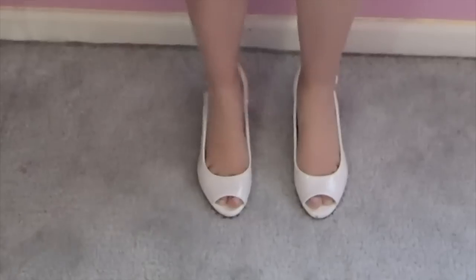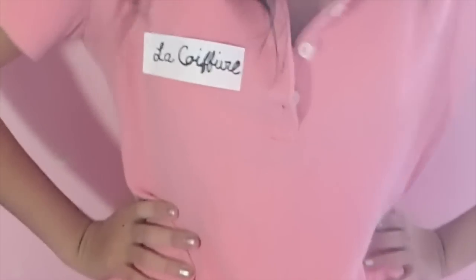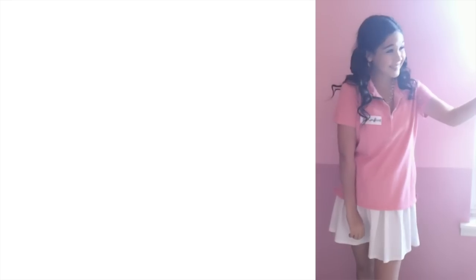For the DIY costume, I started with some white heels and paired it with a white dress and a pink polo over it. Frenchie had a tag that said Beauty School in French, so I just made that with some paper. To finish off the look, I just added some curls and then I am done.